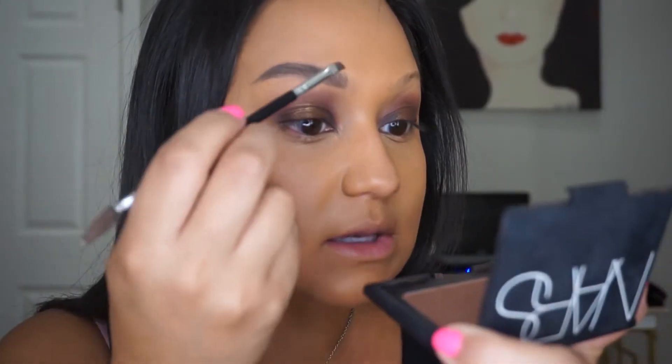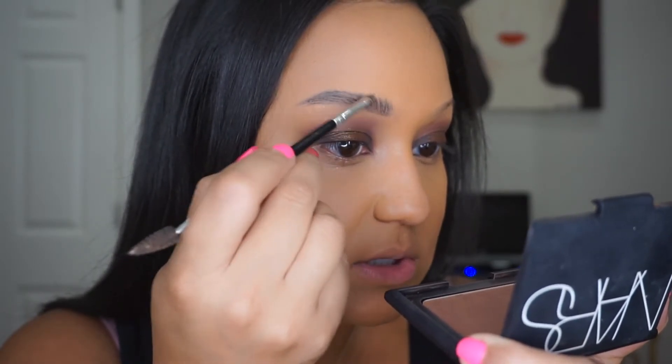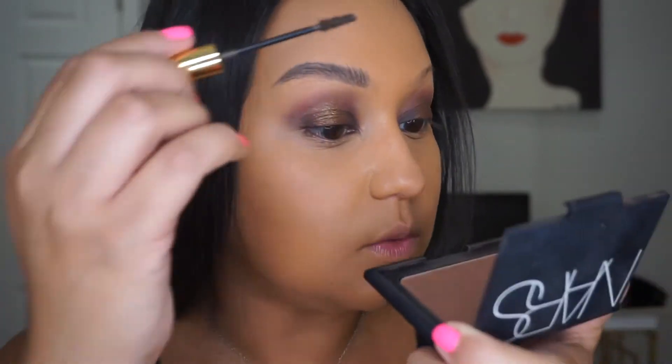Again taking the tip and doing some flicking up motions. And that's one brow.